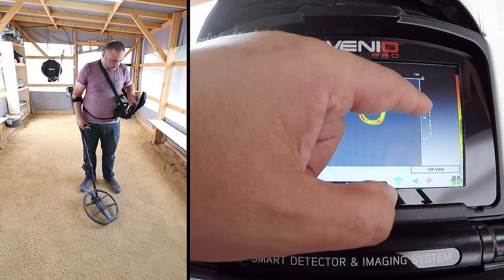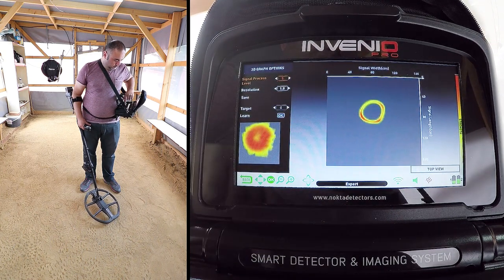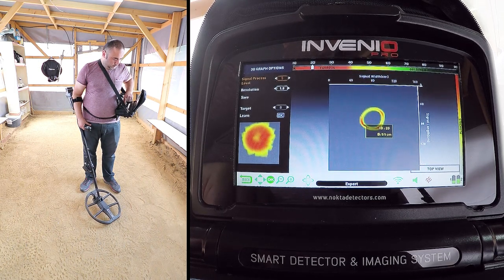The length of the target appears to be about 45 cm. The ID of the target is 20, fair as metal. And the depth is 51 cm.